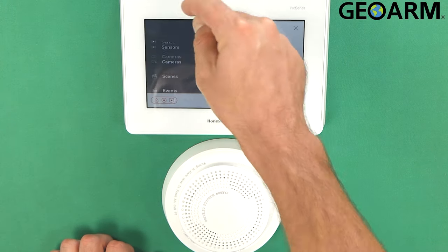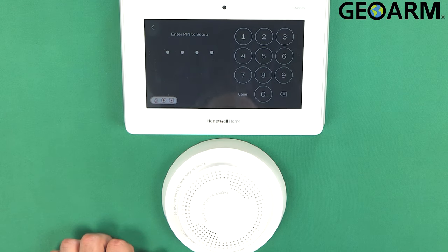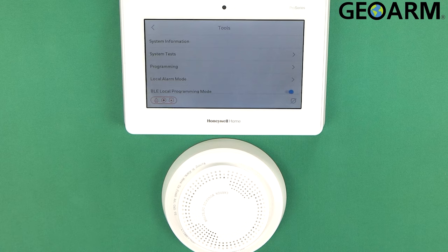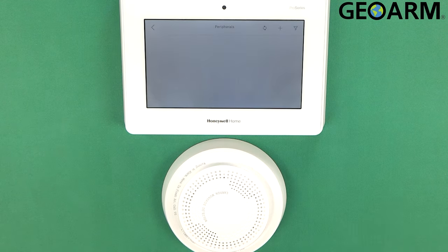So what we'll do — we're in the menu now. We'll hit Tools, go ahead and enter your installer code. Mine is 4112, which is the factory code. We'll go into Programming, and once in Programming, you're just going to go ahead and tap on Peripherals.